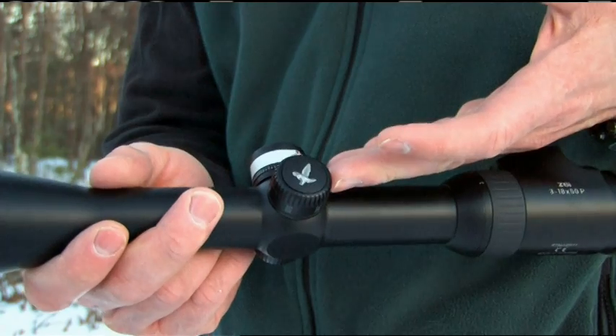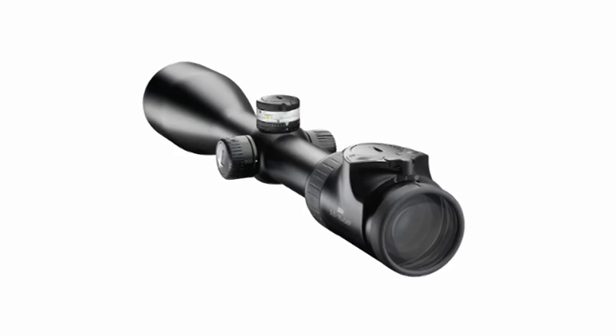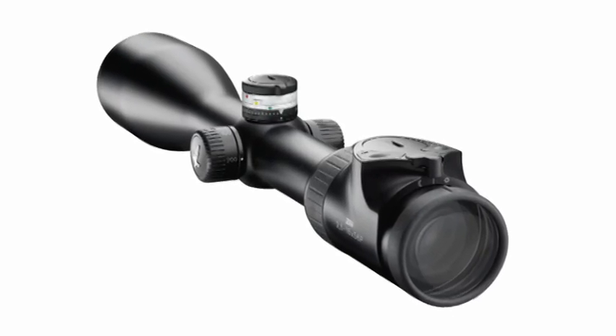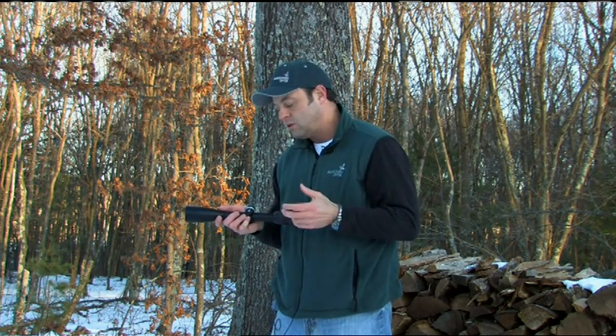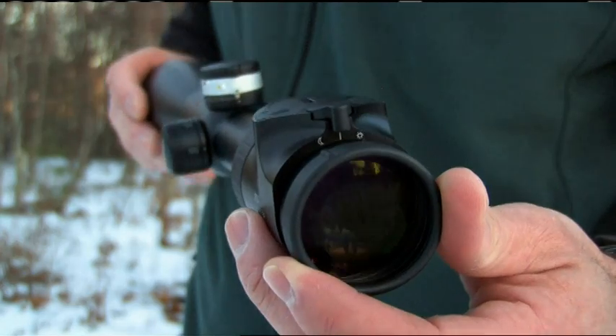The new 3-18 has got a side turret parallax adjustment. Most scopes are always adjusted at somewhere around 100 depending on the manufacturer, and you're really not going to touch your parallax until you get out to 250-300. But with the versatility of the new scope having 18 power and your ability to reach out and touch those targets, you really need to adjust for that parallax. The side turret is really nice just because of the fact that if you do have that rifle cheeked, you don't have to go to the adjustable objective like you used to — it's just right there nice and easy for you.